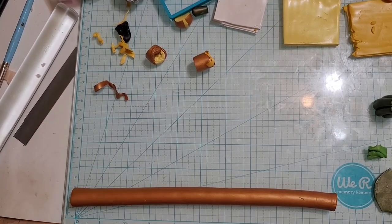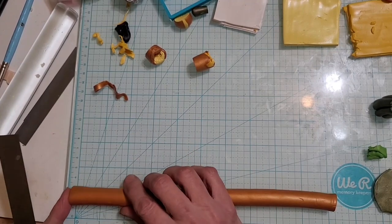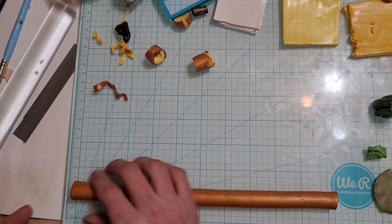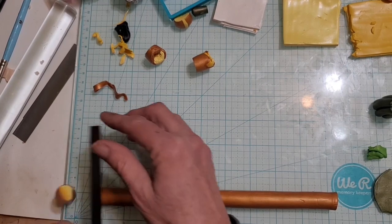Okay, we're back and we're just going to cut these in one inch pieces, because when I manipulate them a little bit I think we'll get them to the one and a half inches that I like.